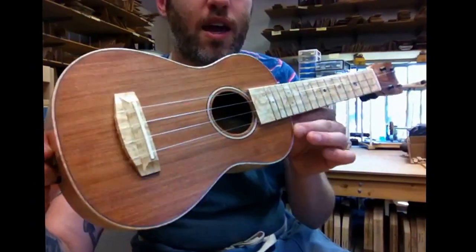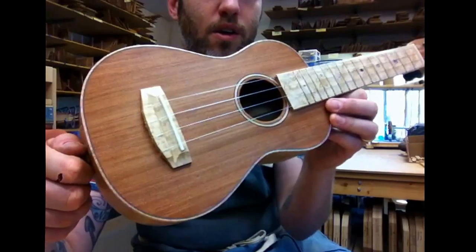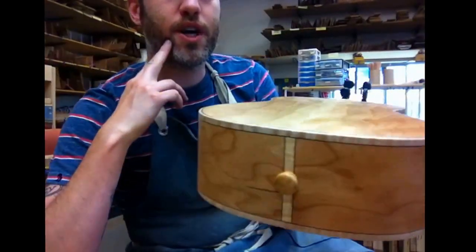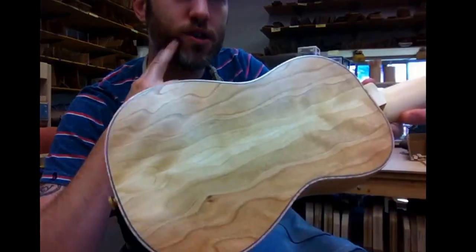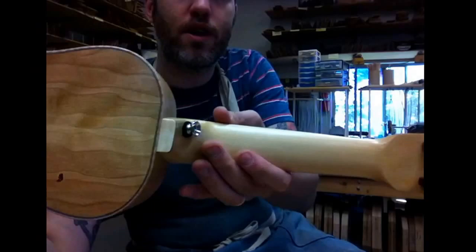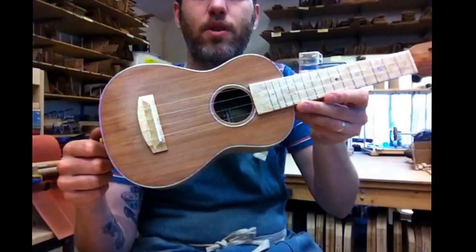Hello everybody, we have a demo today. It's a soprano ukulele — not a super soprano but a true soprano, with this straight grain redwood top, beautiful curly cherry back and sides. Isn't that great looking wood? Porterford cedar neck, bird's eye maple fretboard and bridge. So this is all North American wood.